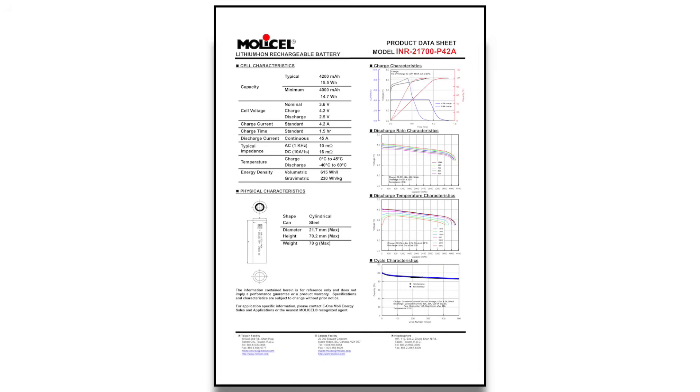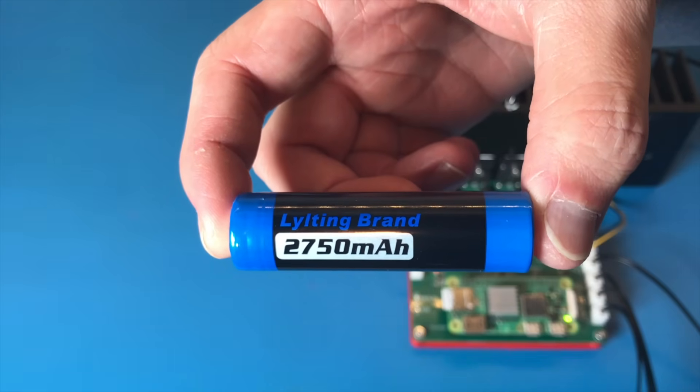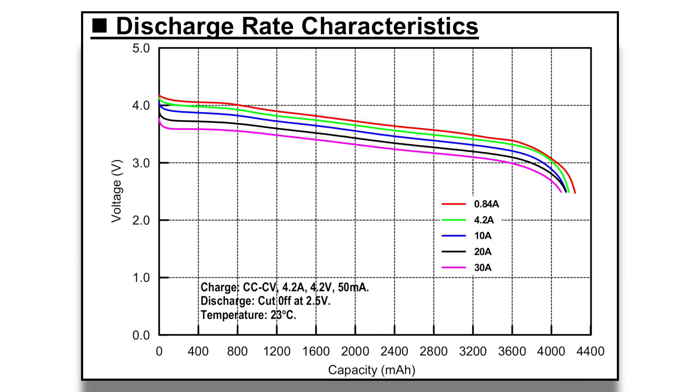If you look at a battery's datasheet — if it's a decent one — it should have a discharge curve plotted at different currents. Take the Molicel P42A for example. It shows discharge curves at 5 different currents, from 0.84 amps (0.2C) all the way up to 30 amps, which is just over 7C. As you can see, the average voltage drops as the current goes up, and the usable capacity drops with it. But not all batteries come with datasheets that include a graph like this — some don't come with any datasheets at all. So let's do some testing to create our own graph.